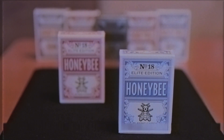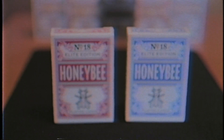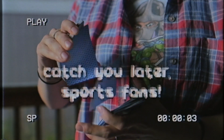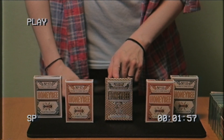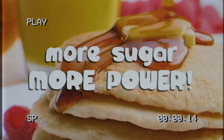And if there's anything you'd like to see on here, just let me know. Thanks so much for watching, and remember, as my daughter always says, more sugar, more power.